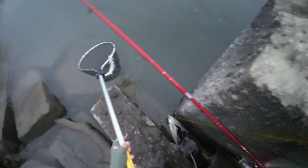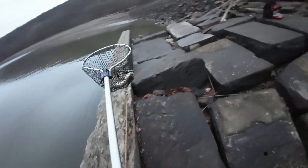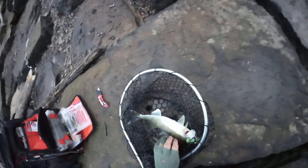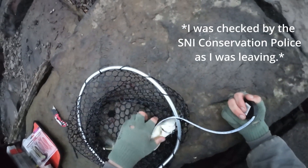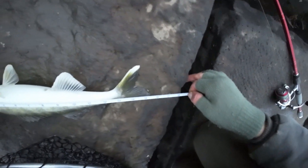I guess everyone's okay, but not good. Maybe this one isn't legal — well we'll find out in a second. I don't like to play games, but if he's easy 15 we'll keep him. Oh yeah, 15 and a quarter, so indefinite keeper — we'll keep him.